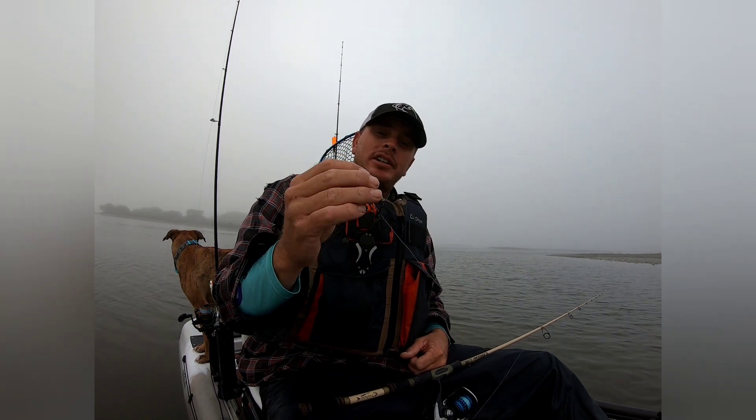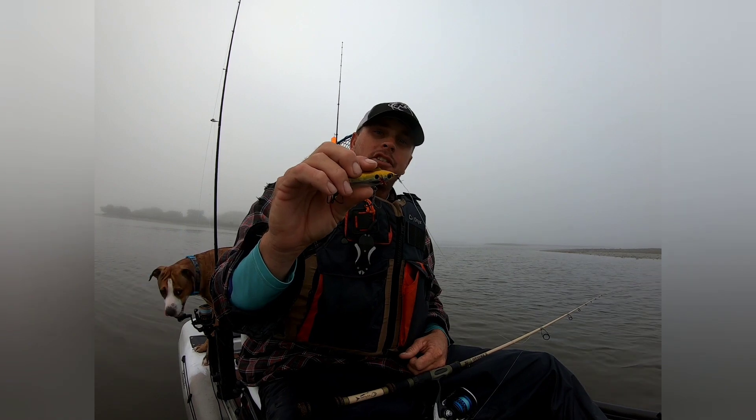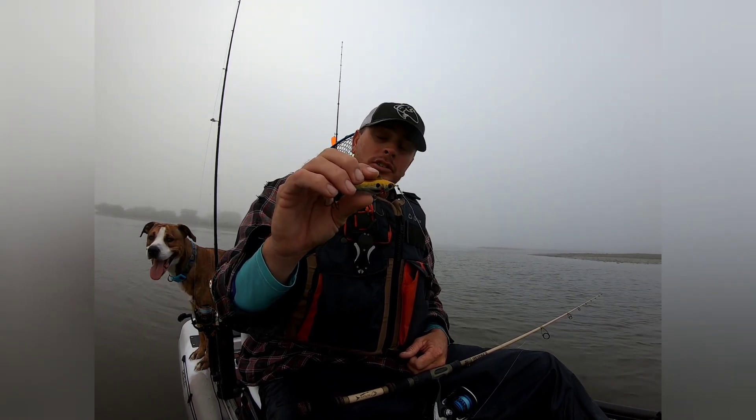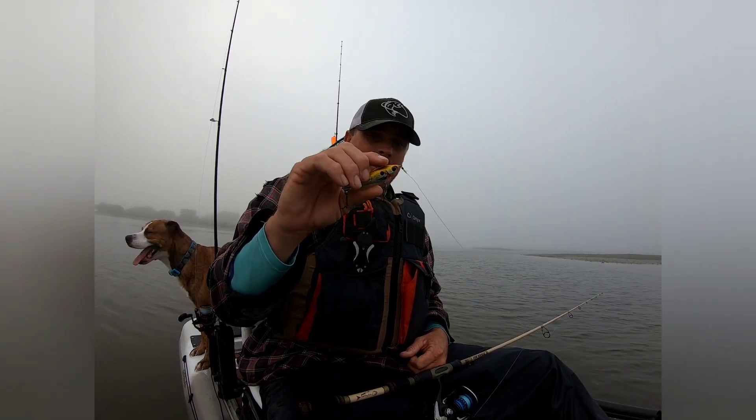Whenever you feel a thump, set the hook. This isn't a circle hook, so you'll miss fish. It'll happen on the pause — whenever you just pause the lure, it'll be a tap right there. You're going to miss some fish, but you're going to catch a lot of fish on it too.